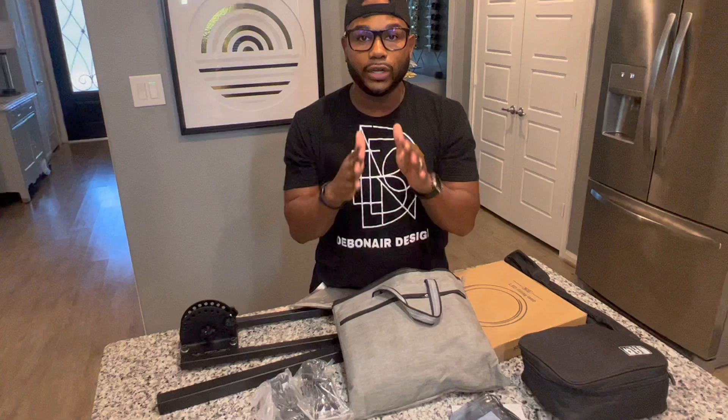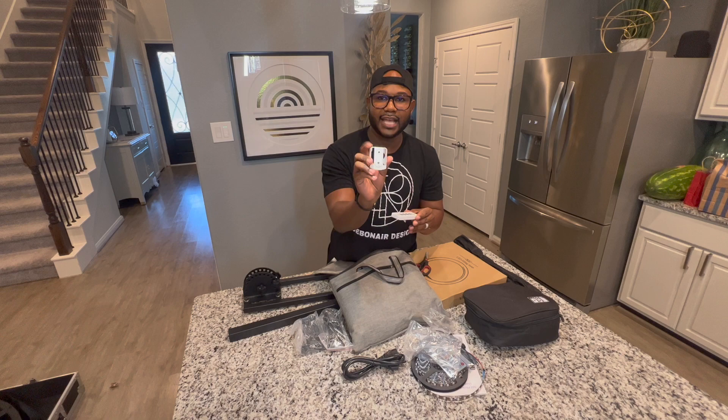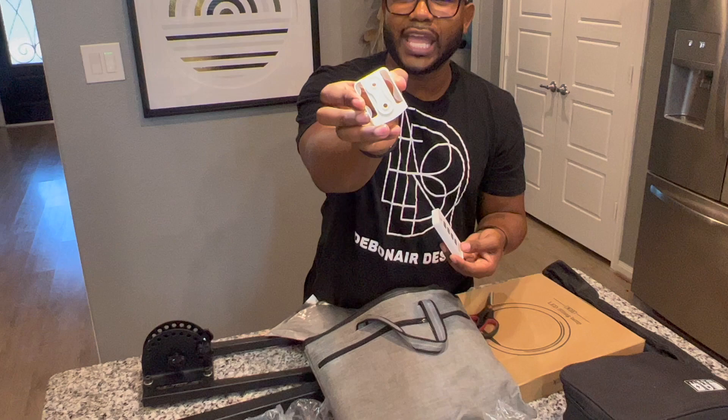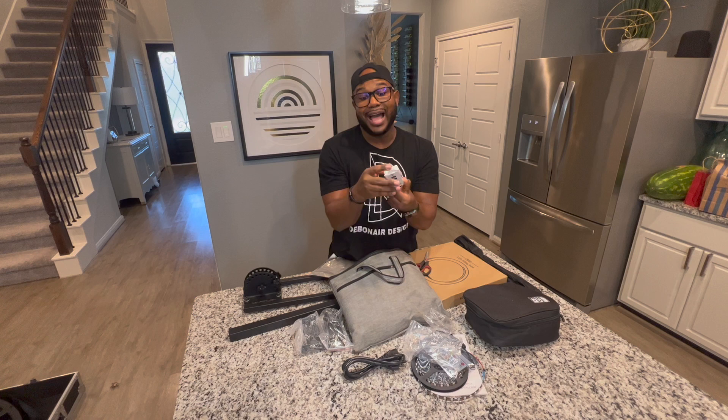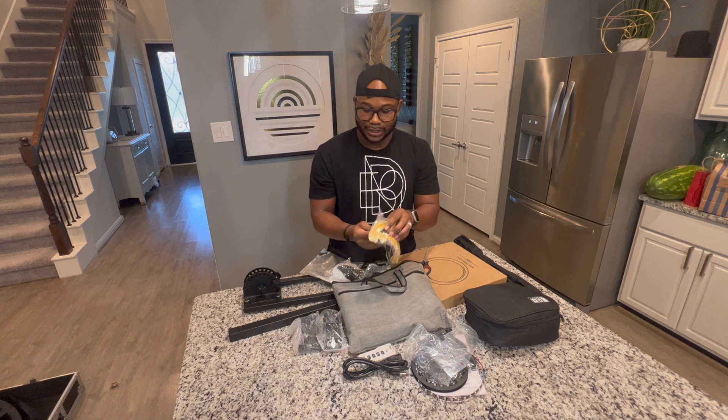Here's the remote control that comes with it. I like this remote control because it has a little adapter on the back, so in case you have a little stand, you can screw it in there — another way to secure your remote. Batteries are included. They really want you to just go ahead and party now. Like, just go ahead and have a party.